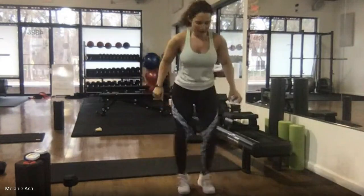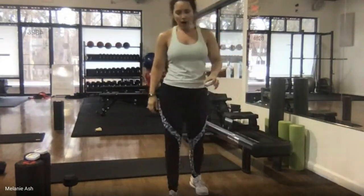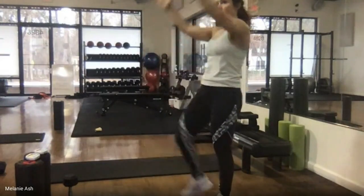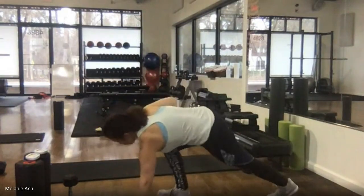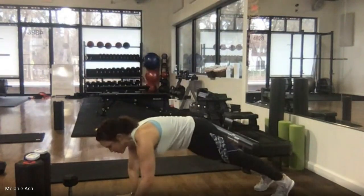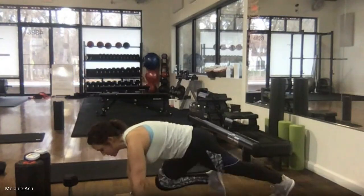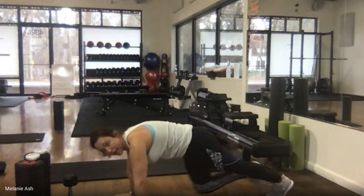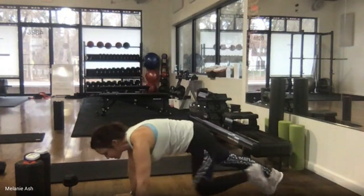It's just easier on the joints to do it this way. And relax. If you're not comfortable on your hands and wrists, do standing knees. Otherwise either on an elevated piece of furniture or on the floor, hands below shoulders — three, two, mountain climbers, knee to chest.